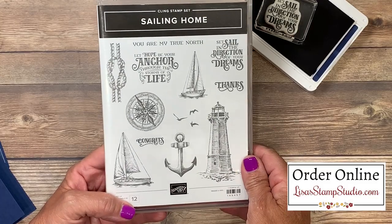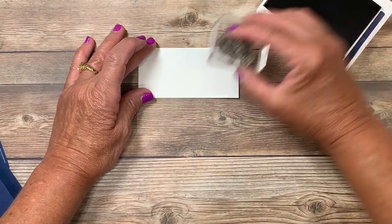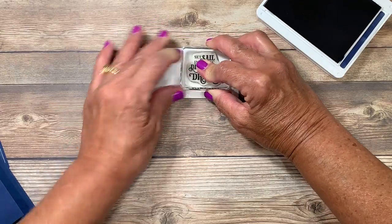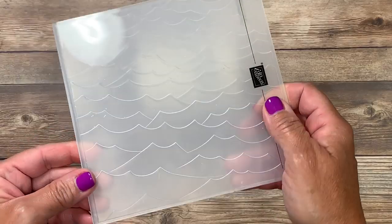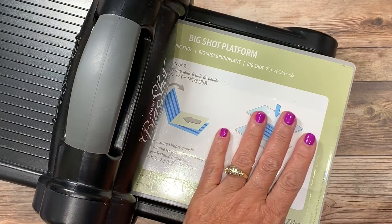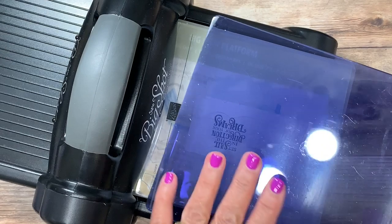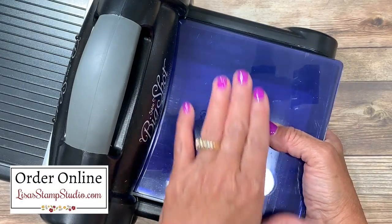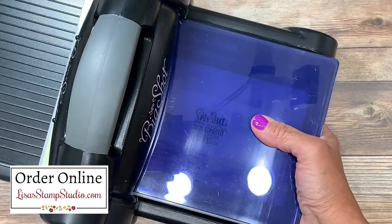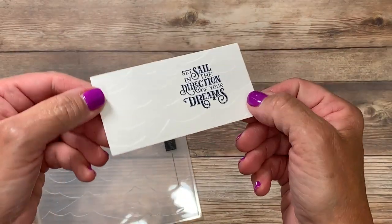Lots of great nautical images in here are going to make beautiful sailing cards or masculine cards. I'm inking that image up and I'll stamp it here off to the right side. I'm going to be using the High Seize 3D embossing folder. I'm going to place my cardstock inside — I have my die cutting machine here which will allow me to emboss. Because of the thickness of this embossing folder I'm going to use the brand new 3D embossing plate. That's going to go over the top, replacing both of the small thinner plates, and then I'll crank that through.